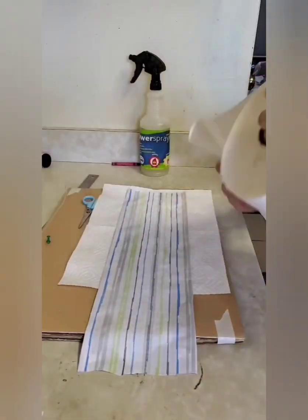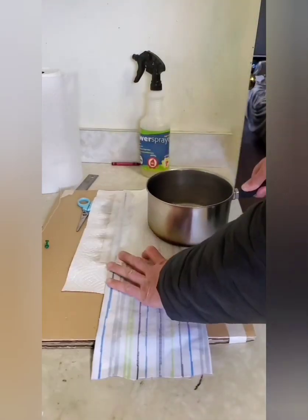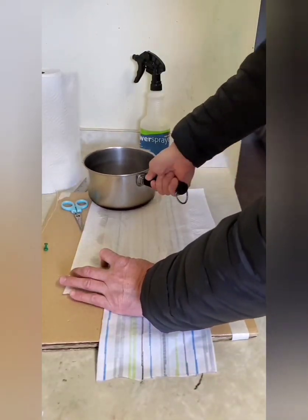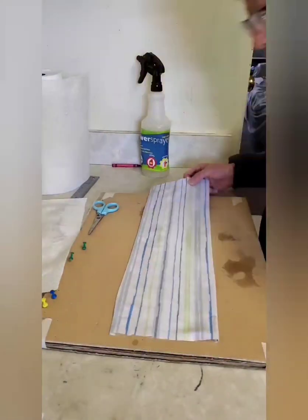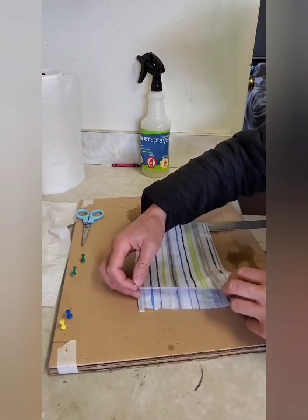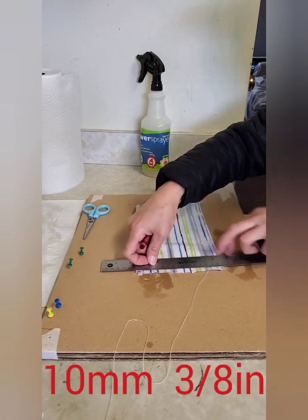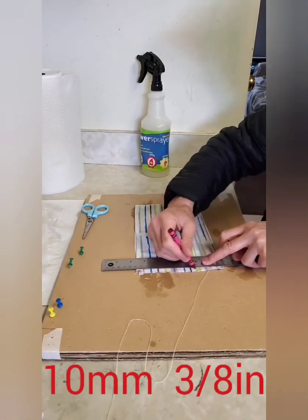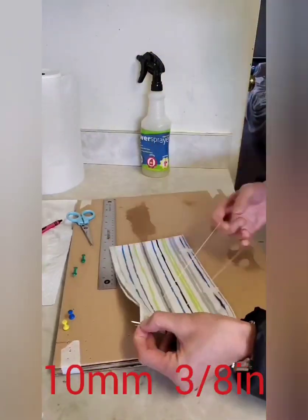I iron it with a hot pan — I boiled water and then used a hot pan to iron it. Then we fold it and draw a line at about 10 millimeters, and we're gonna sew it.